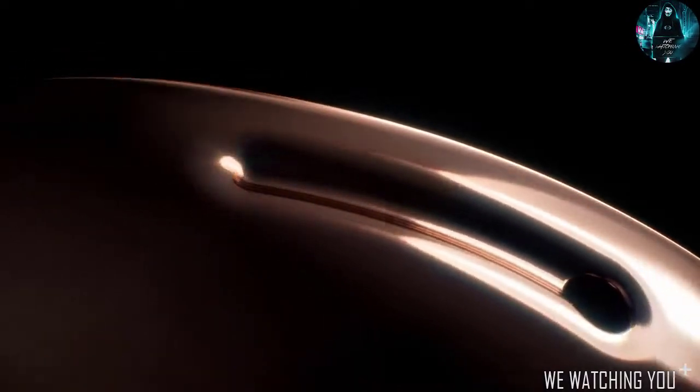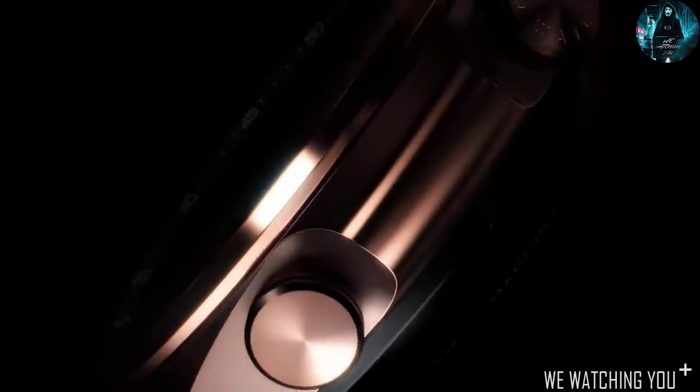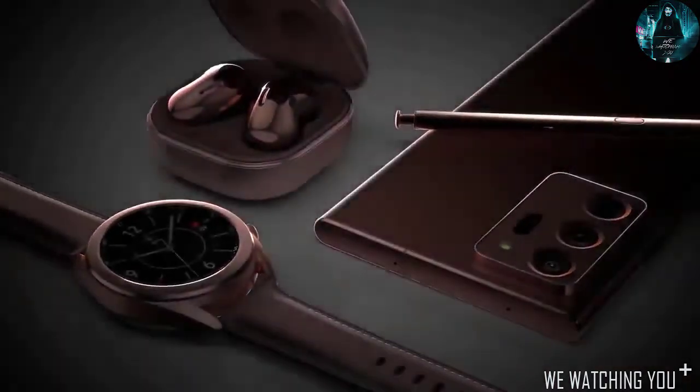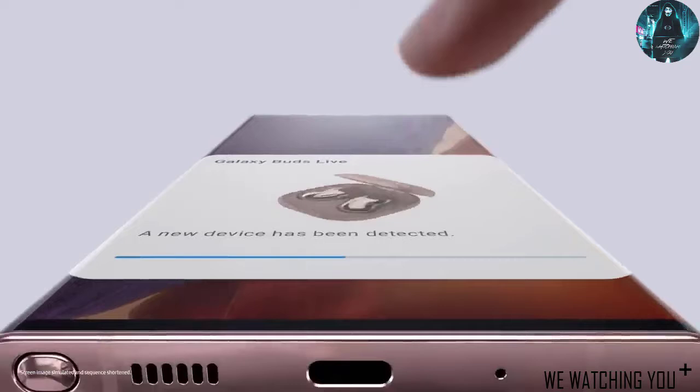This is no ordinary innovation. This is the power to work and play, enhanced with Galaxy Note 20 Ultra, Galaxy Watch 3 and Galaxy Buds Live. And it's all at the tip of your fingers. Just tap and sync.